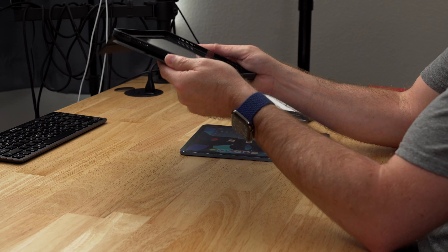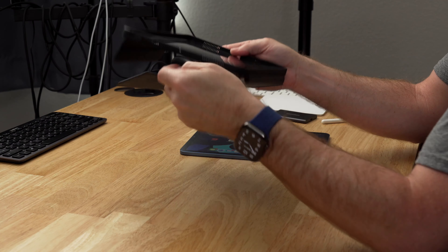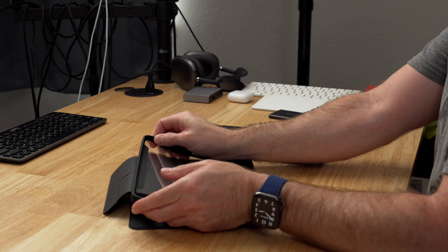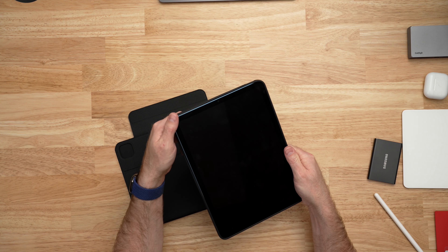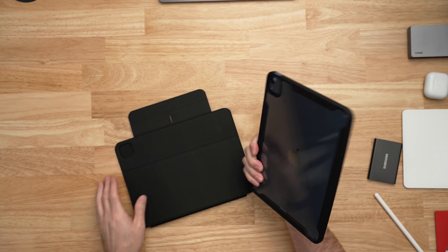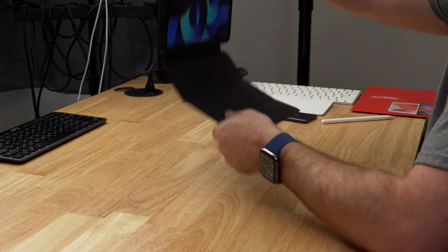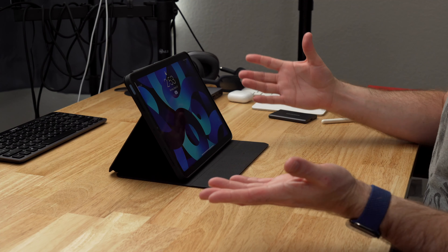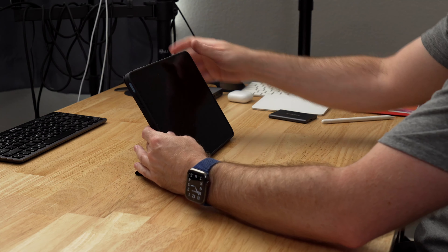If you're not a keyboard person but still want great protection, ESR also has the Rebound Hybrid Case — a hybrid with built-in protection plus a folio-style case that acts as a stand. You can use it as a tablet with great protection, and when you want to watch something you can use the folio cover to get just the right angle in tent mode or full folio style.